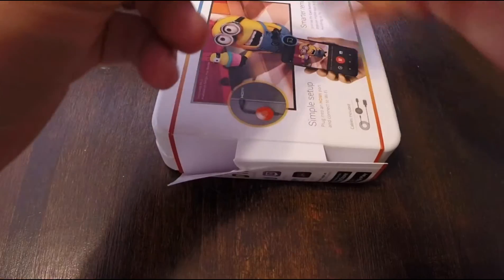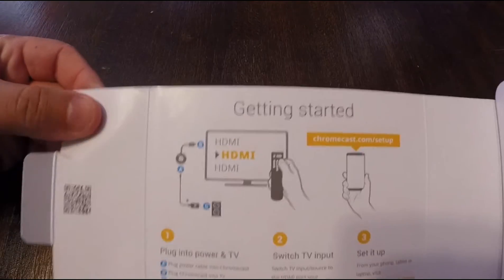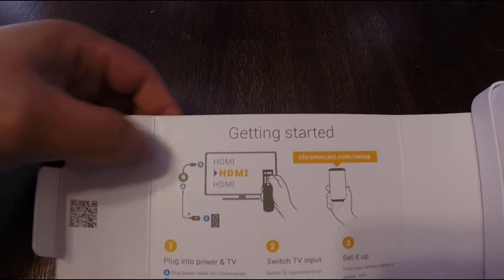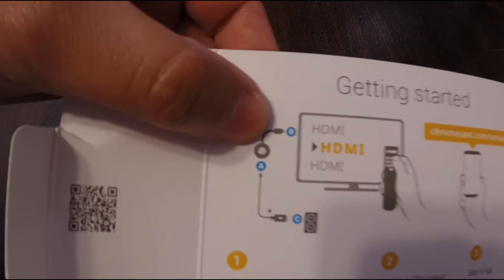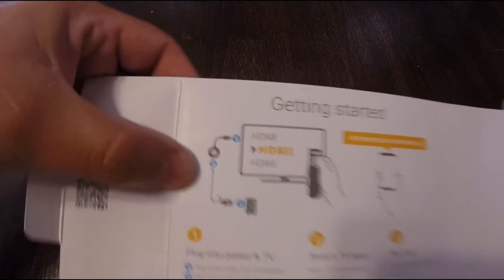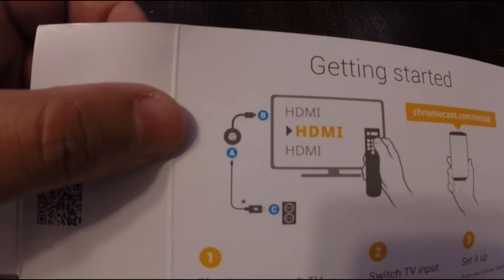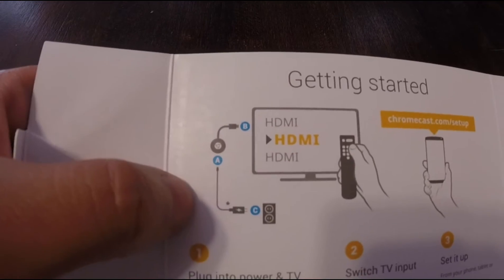Still can get in here. We're in. The sleeve has a little quick start guide. You'll see there — plug into the HDMI, then you have your USB power source. It looks like it also comes with a USB adapter, a little travel charger, so that's cool.